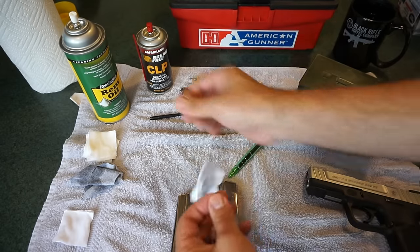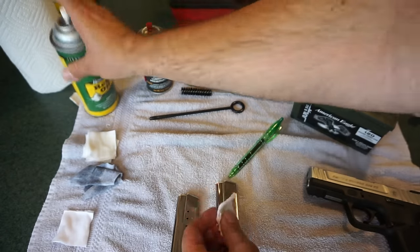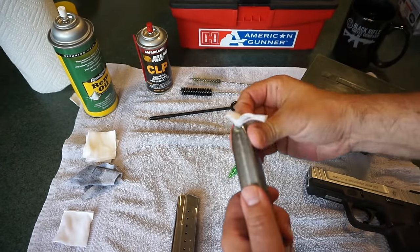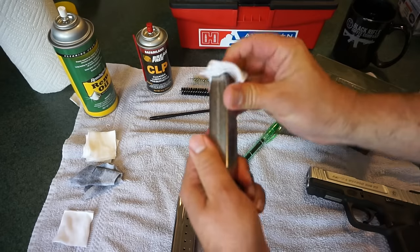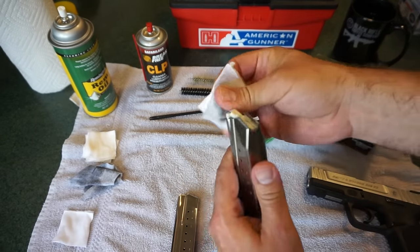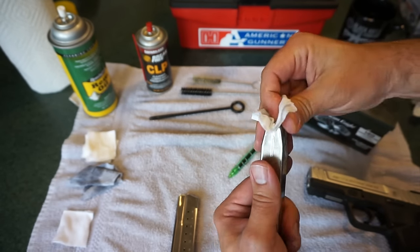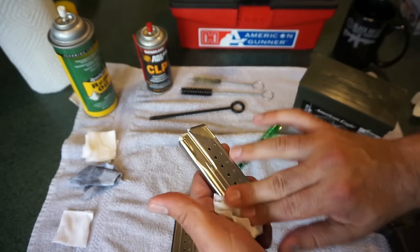I have cleaned firearms exclusively with REM oil and have not had any issues. They've sat in the gun vault for a long period of time, and I take them out and there's no rust on them, no issues, as long as you give them a good cleaning before you put them back away in the vault, or use some silica gel packets in your vault to absorb moisture. Rust really shouldn't be an issue.